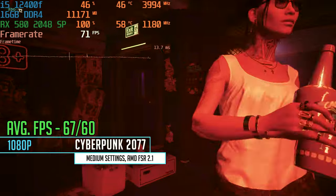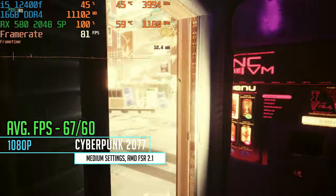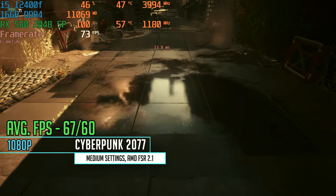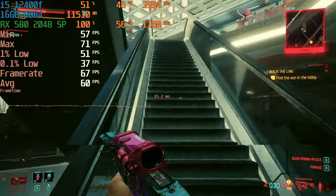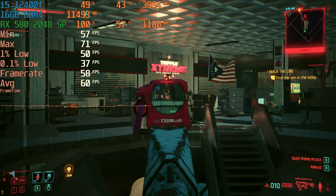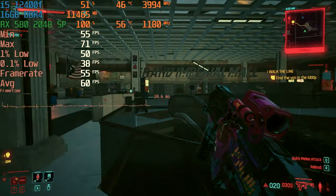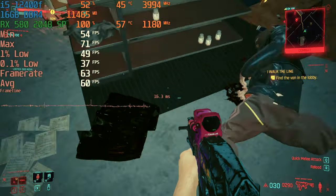Into some harder titles — Cyberpunk 2077 on medium settings with AMD FSR 2.1 at 1080p: the built-in benchmark gave us 67 FPS average, and then in the real game with combat and running around shooting everything in sight, we were still able to get a rock-solid 60 FPS. That was pretty surprising and a nice positive result.